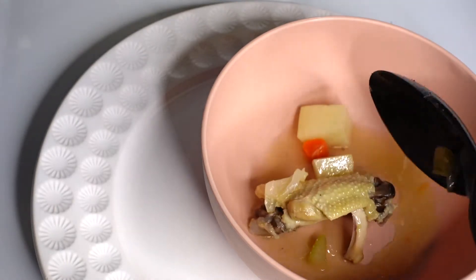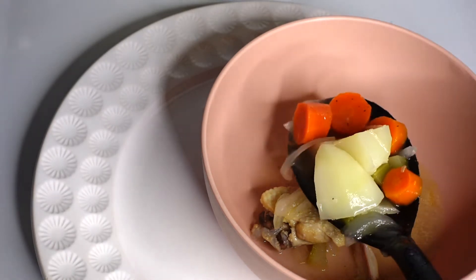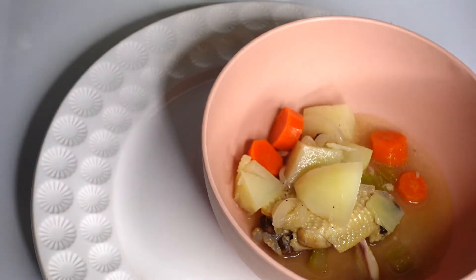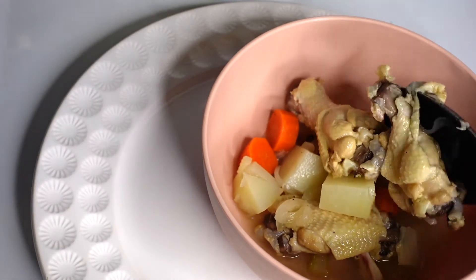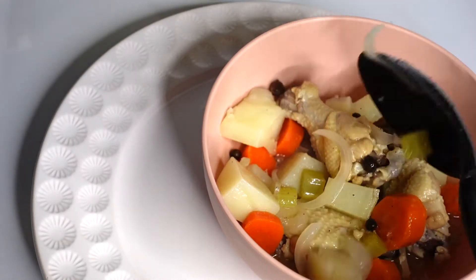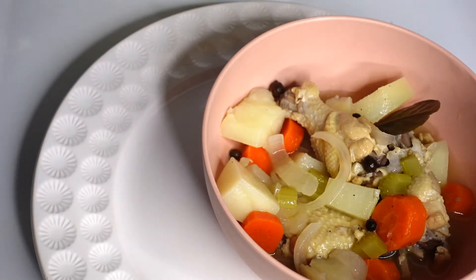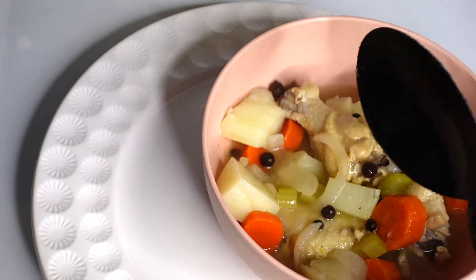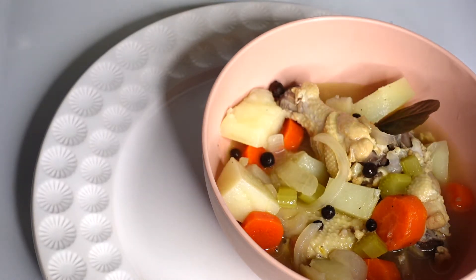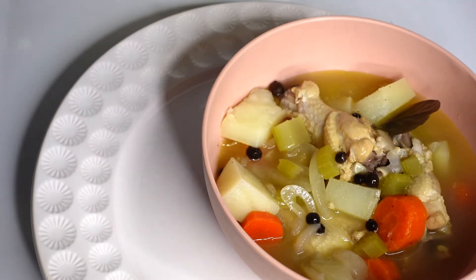Hey guys, welcome or welcome back to my kitchen. I'm a little stuffy, please excuse my voice. Today we're making the best Bohemian style chicken sauce. I say Bohemian style because this may not be your authentic Bohemian recipe — I'm from the Bahamas but I'm also Haitian, so I'm always going to say Bohemian style and add my Haitian twists. I guarantee this dish is going to be so delicious.